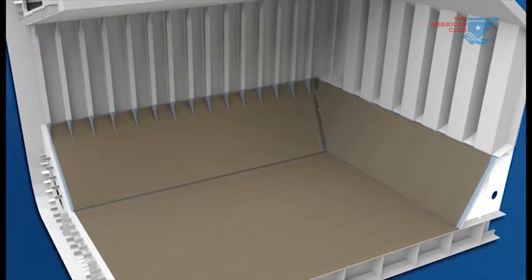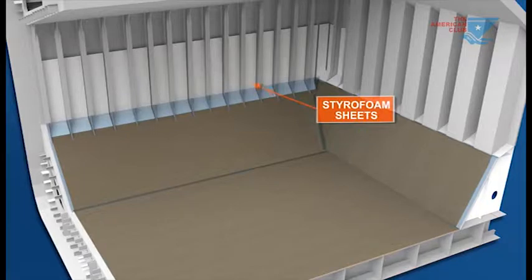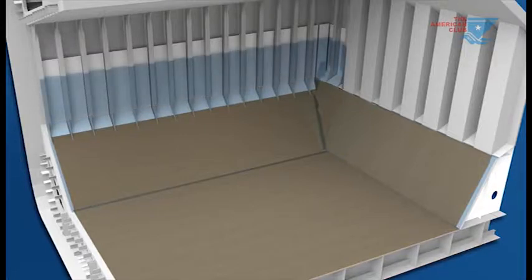The vessel's side shell should be covered to a height equivalent to the intended loaded draft, with styrofoam sheets laid between frames. Nylon plastic sheeting is then placed over the frames and styrofoam sheets. Where styrofoam is unobtainable, craft paper may be used as an alternative between the frames.